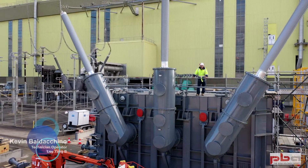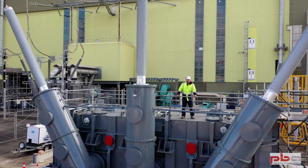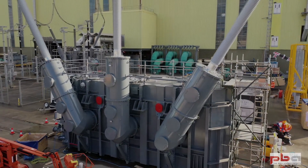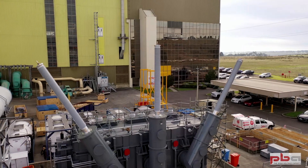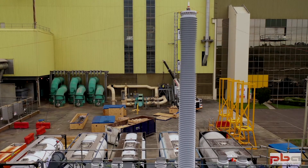I'm standing on the roof here of our Hyundai transformer that was delivered approximately four weeks ago to site. Over the past week we have started assembling all the componentry to go on the transformer. As you can see here, we've assembled the three phases of the turrets, which come in two pieces.